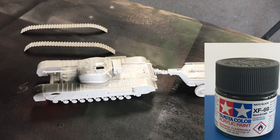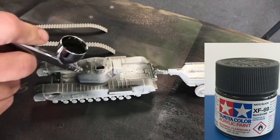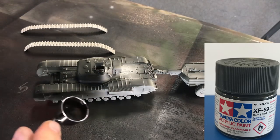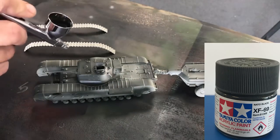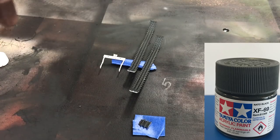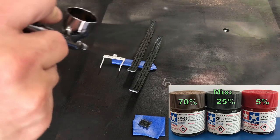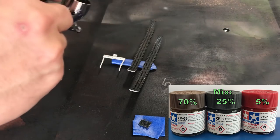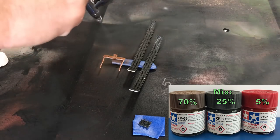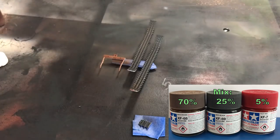Now we're going to spray the entire model with XF69 NATO black, and this is for a couple of reasons. First, it will show us where we have any flaws if we need to do any more sanding or repairs. It will also act as our shadow coat so we can put the white over on top of it. Before we do that, we're going to spray all of the tracks with a light mist coat of a brownish tarnish color — it's not really rust, but it acts as a nice base. We're also going to paint the muffler as well as all the spare tracks with this, just a light mist coat over the black.